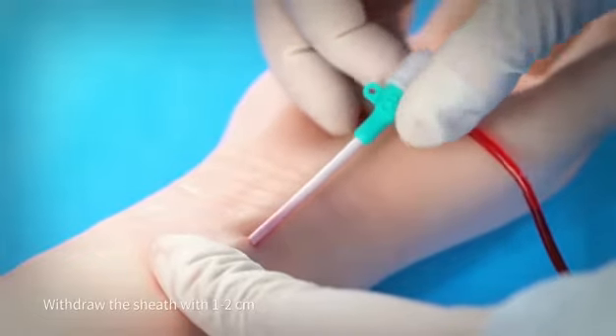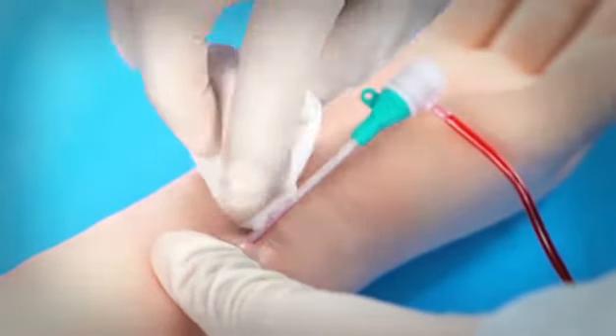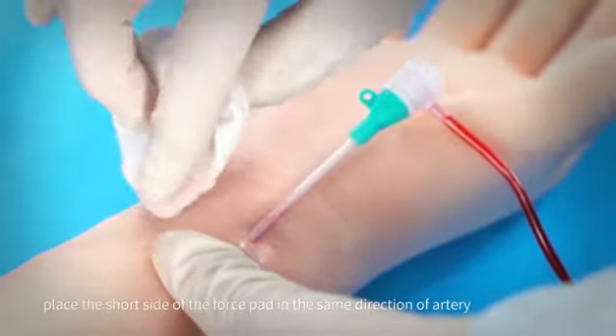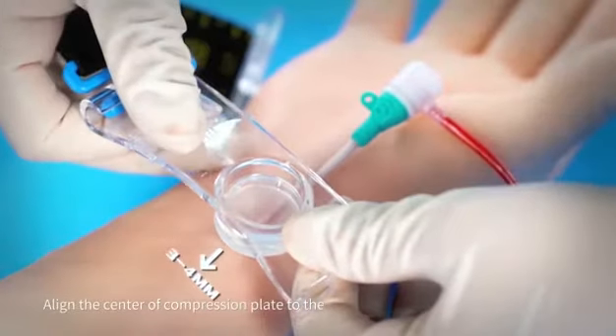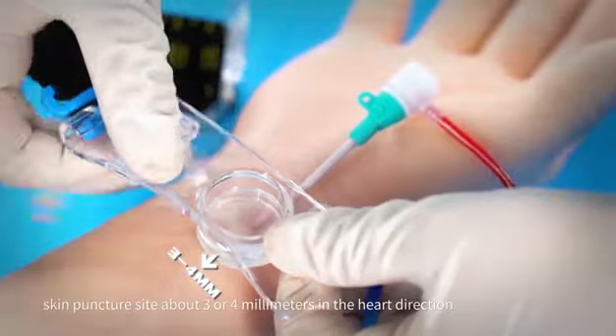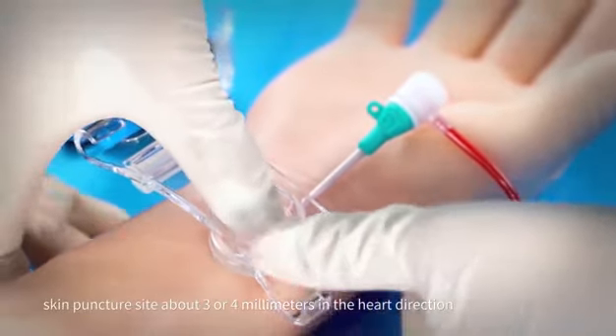Withdraw the sheet 1 to 2 cm. Place the short side of the force pad in the same direction as the artery. Align the center of the compression plate to the skin puncture site, about 3 or 4 mm in the heart direction.